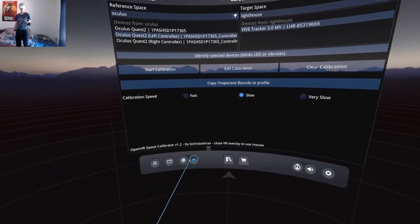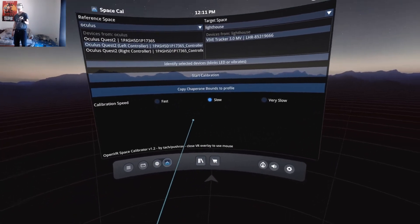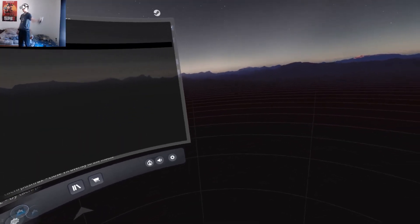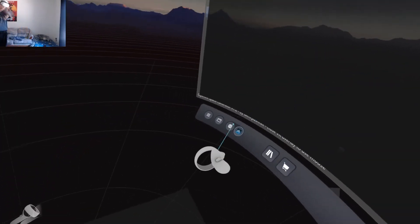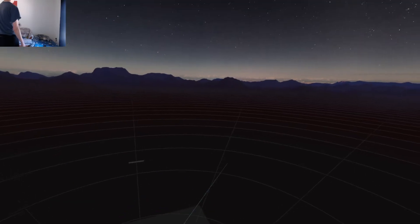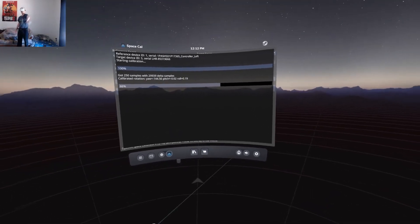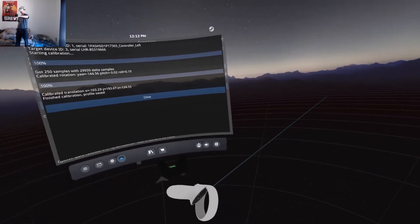You guys should know the difference once you try the method I'm about to show you. What I usually do is, I would start my calibration and do it really slowly. But then after about five seconds, I'm going to rotate my body and start calibrating this way, away a bit from where I was standing. And then after that, I'm going to go back to where I was standing before.